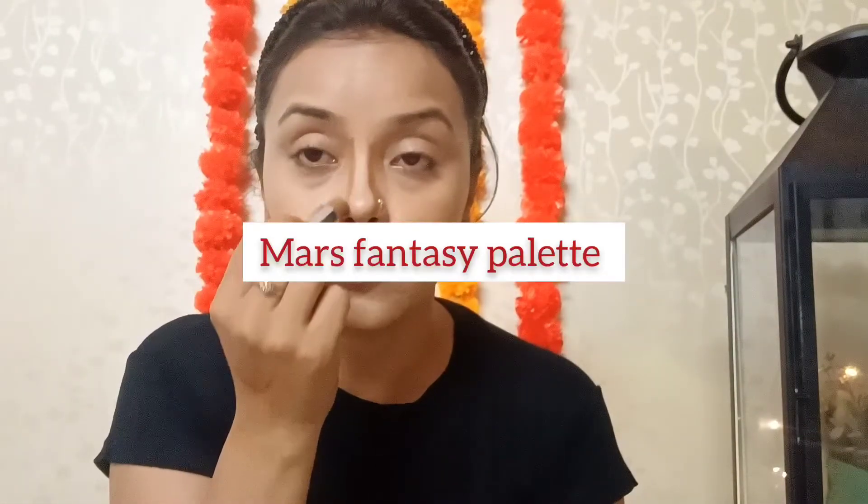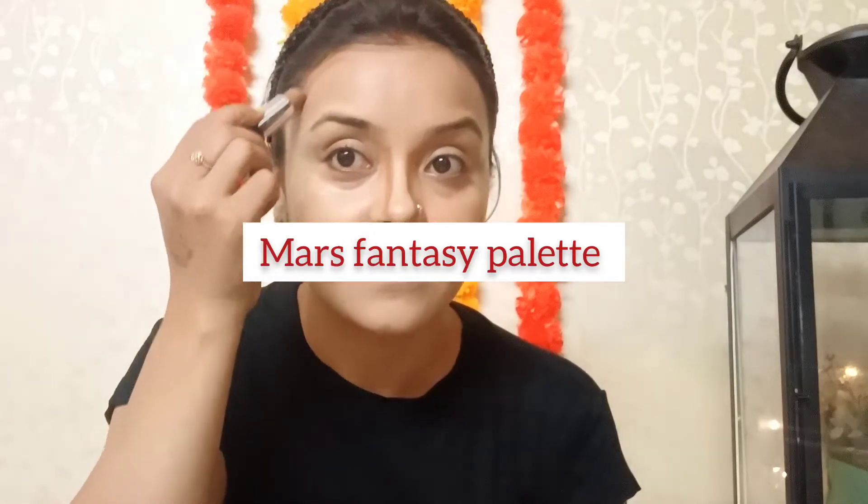I'll be using a contour stick with the shade Toffee. I really like to contour my nose. I'll be using this buffing brush — it will give you a more chiseled look. It adds definition, because it can look very flat whenever you use foundation without any contour.